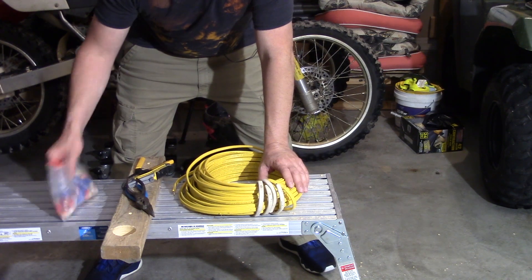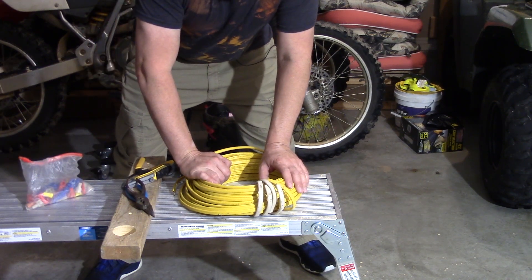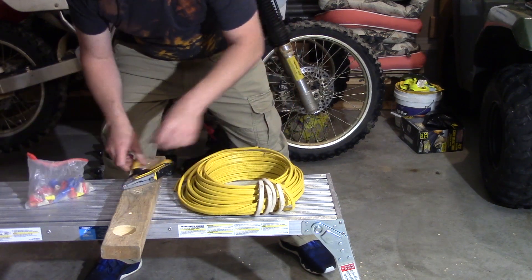A few other accessories we're going to need are some wire nuts, and I've got a wood board here — not totally necessary, but it really helps out.